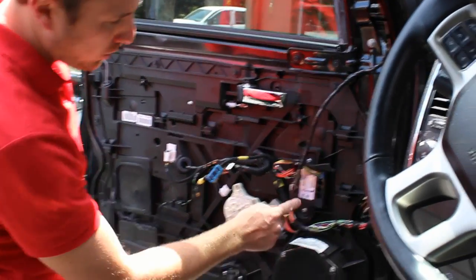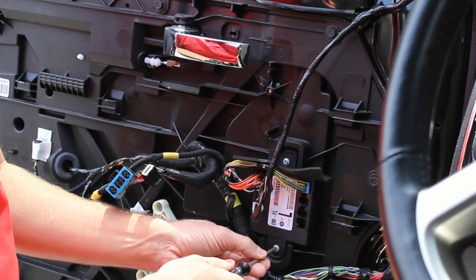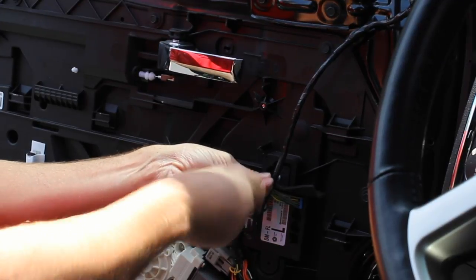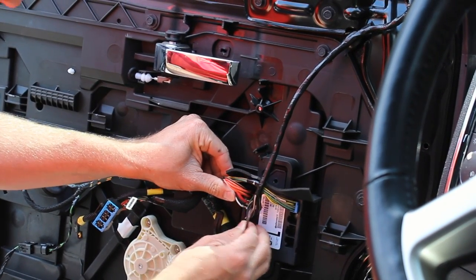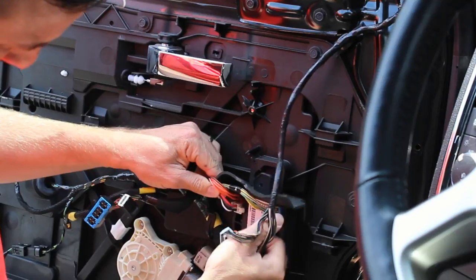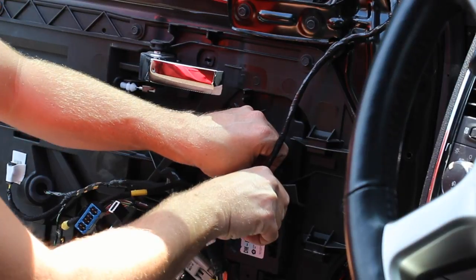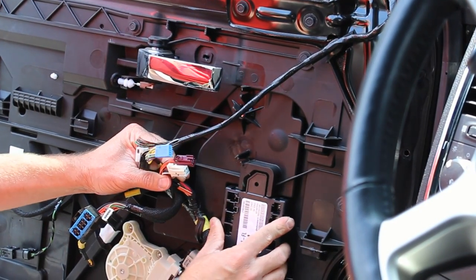Now that the door panel has been removed, we're going to want to replace this little module here — this is the driver door left-hand module. Super easy to do. You have a T20 Torx screwdriver, remove the two screws, then we're just going to unplug the connectors here. We then just remove this module and install the module that came with the kit.